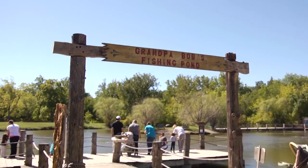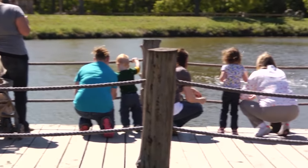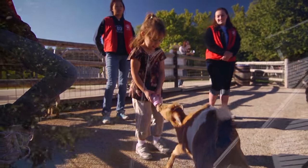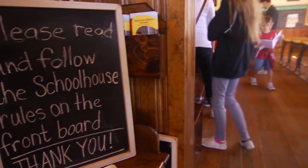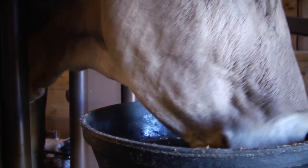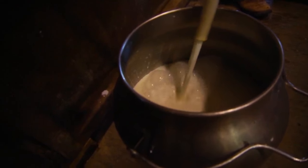If our fishing pond is open, they get to go and fish — sometimes their first experience of fishing. They can feed the baby goats. They can go into our old one-room schoolhouse, which was actually an original one rebuilt on our grounds, and have a school lesson in there. Then they can go see the dairy cows being milked, and then see more animals on the original side of the farmstead.